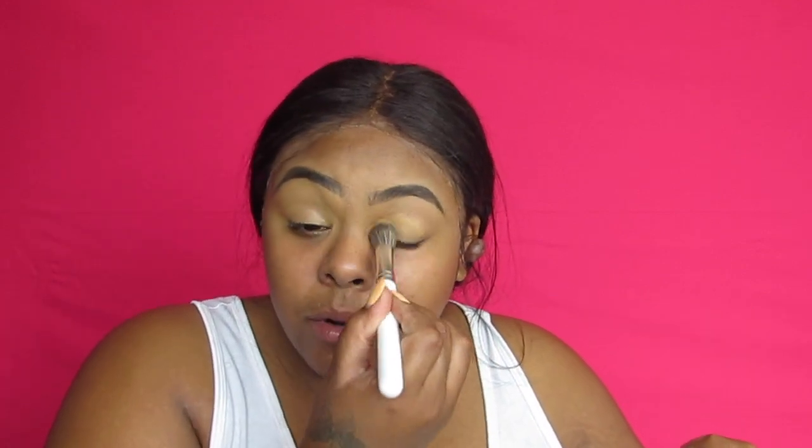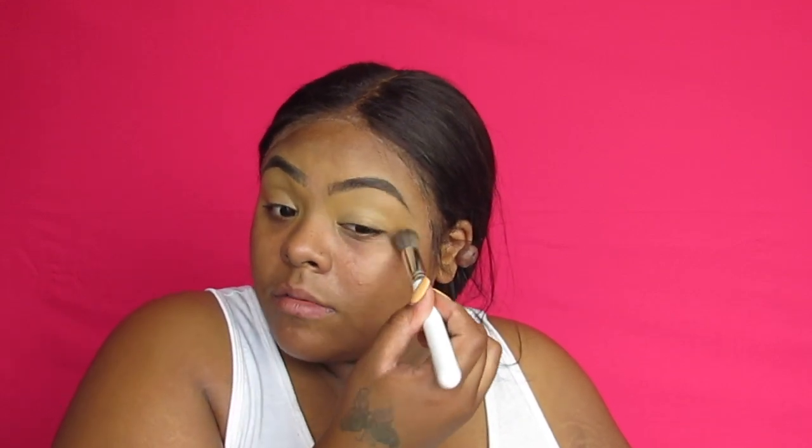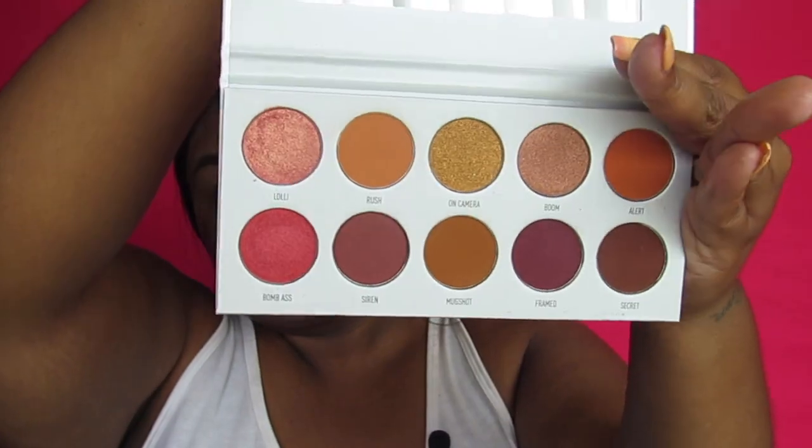Let me take all the plastics off so we can get started. First, let's prime our eyes. I'm using a synthetic dense brush to apply my concealer — it's kind of big but I feel like it'll work. I'm using the Maybelline Better Skin concealer as a primer today and packing quite a bit on. I think I'm going to use the Rainbow Line palette — I like how the names are on here. Yeah, I'm going with Rush.